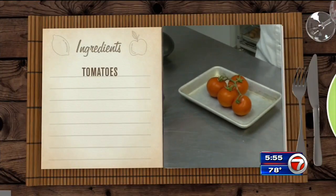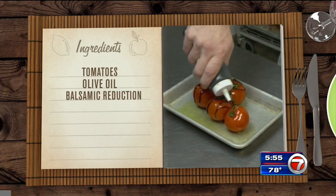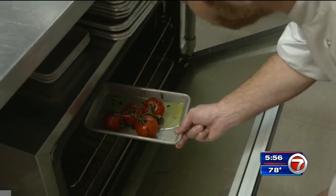Start with your tomatoes, still on the vine, and season them with olive oil and a balsamic reduction — the recipe for that is on our website. Next, add pepper and sea salt, and now they go in the oven for 10 minutes.